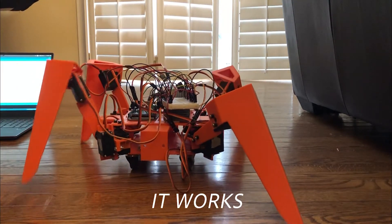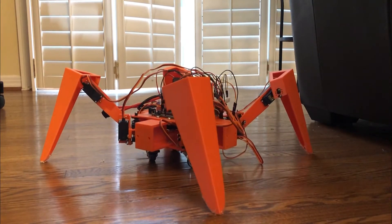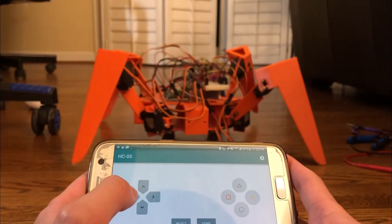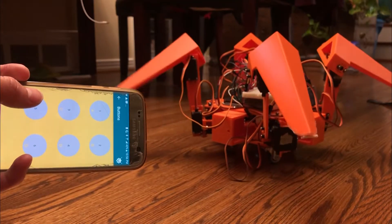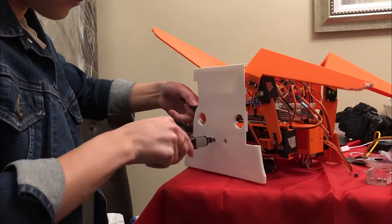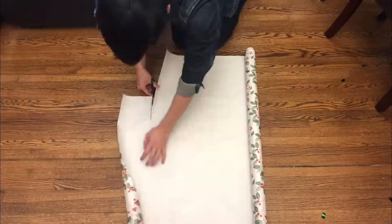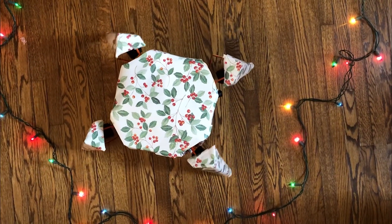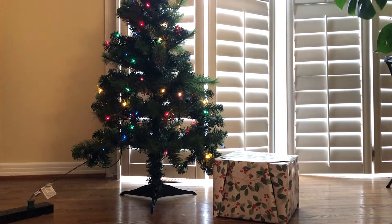It works! It wasn't the most ideal solution but the holidays were fast approaching, so it'll have to do. I then added an HC-05 Bluetooth module to the robot so I could control it from my phone using a free app. The last step was to mount the walls to complete the box and finally wrap up this project — literally. Verifying once more that all the walking motions still work, all that's left to do is slide this present under the tree and wait.